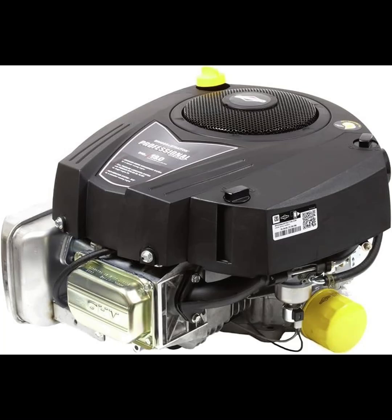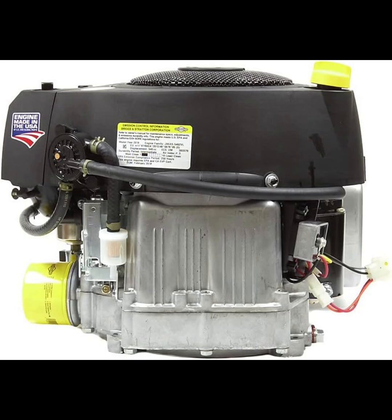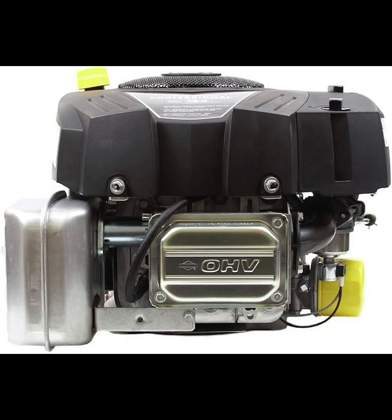Hey everyone, a warm welcome to our channel. Today, we're diving into the Briggs & Stratton Intec Series 19 HP 540 cubic centimeters single cylinder engine. If you're considering this engine for your lawn tractor, riding mower, or outdoor equipment, stick around as I share my first-hand experience to help you make an informed decision.